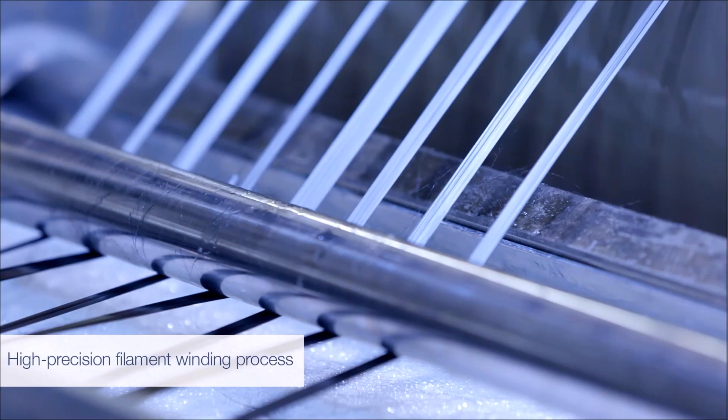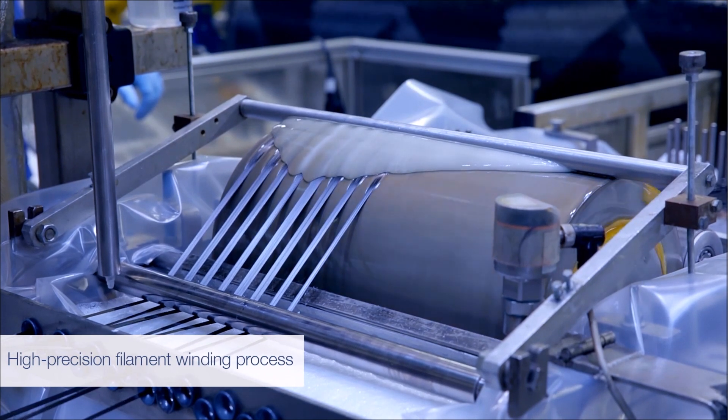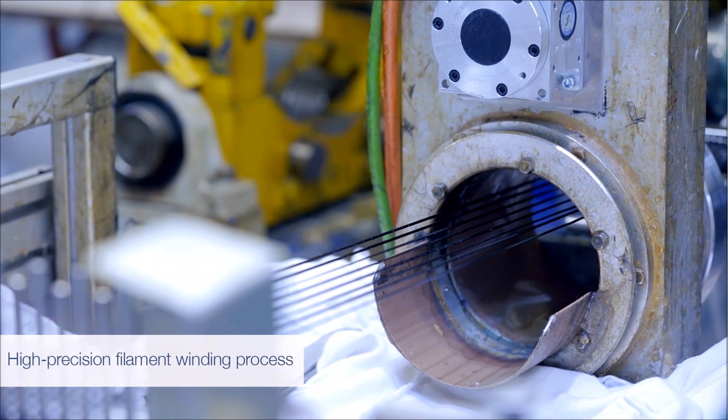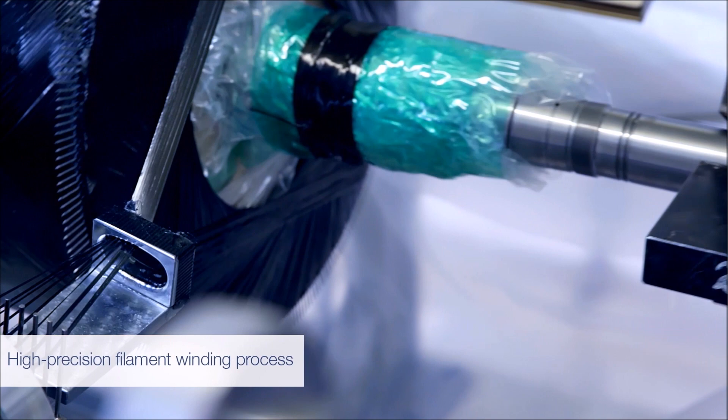During the winding process, carbon fibers are impregnated with a resin mixture by being pulled through a resin bath. Using a doctor blade and scrapers, the amount of resin can be adjusted. This ensures proper wetting and determines the fiber volume content.